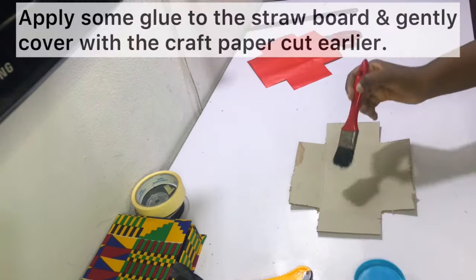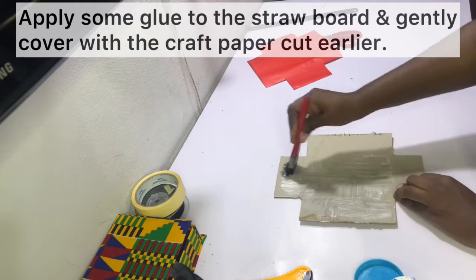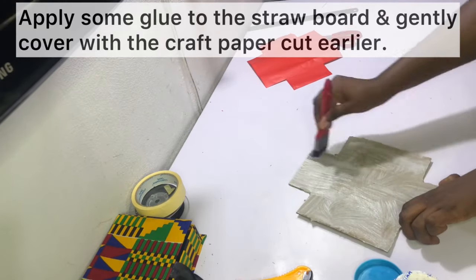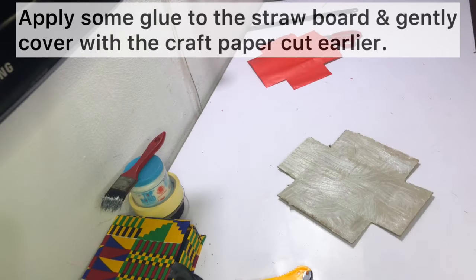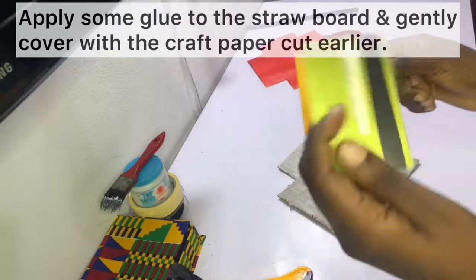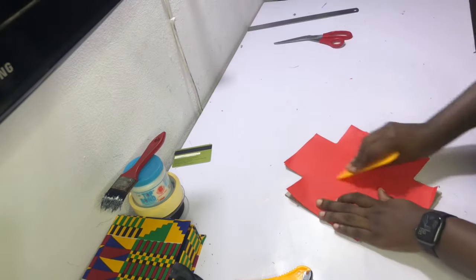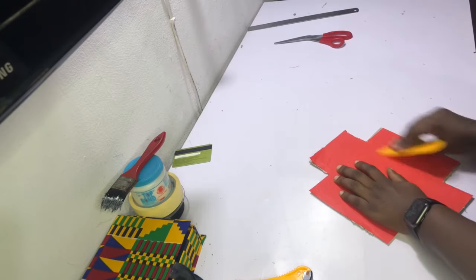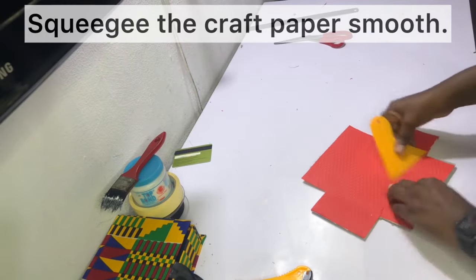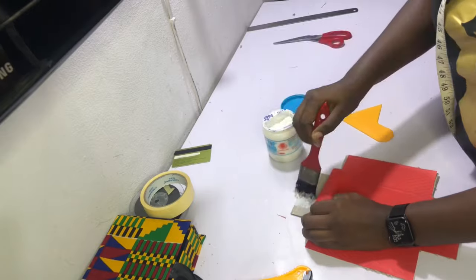Apply some glue to the inside of the straw board — not the side with the lines — making sure the glue goes all around and is evenly distributed. You can use a brush, squeegee, or spatula. Then cover that piece with your craft paper. An old card will work just fine if you don't have a squeegee. After gluing the craft paper to the straw board, squeegee it smoothly to remove all air bubbles, making sure it's laying flat. Add a bit more glue to any edge that needs it and squeegee it down.